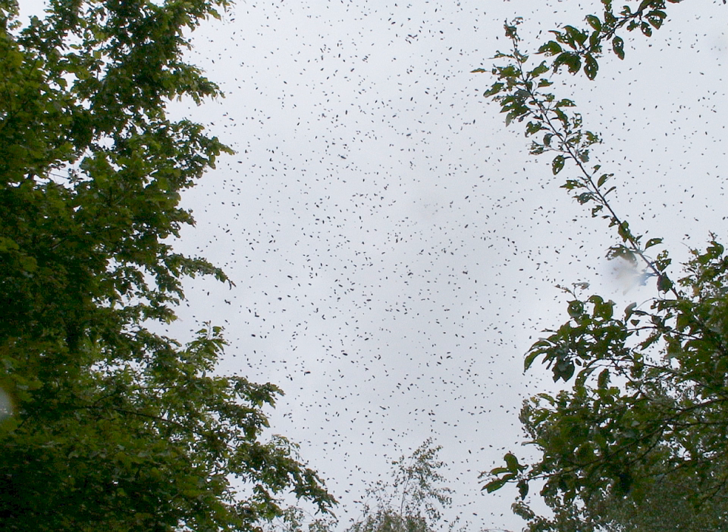Swarming is mainly a spring phenomenon, usually within a two- or three-week period depending on the locale, but occasional swarms can happen throughout the producing season. Secondary afterswarms, or cast swarms, may happen. Cast swarms are usually smaller and are accompanied by a virgin queen. Sometimes a beehive will swarm in succession until it is almost totally depleted of workers.